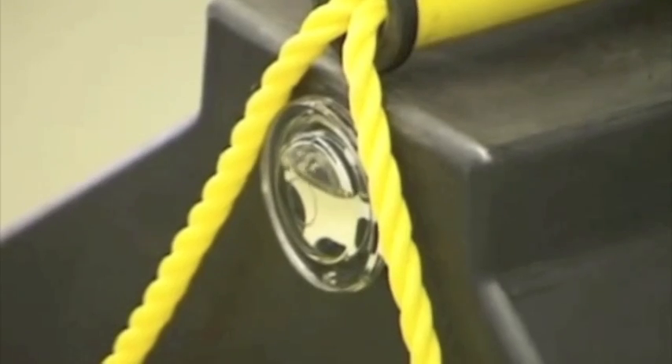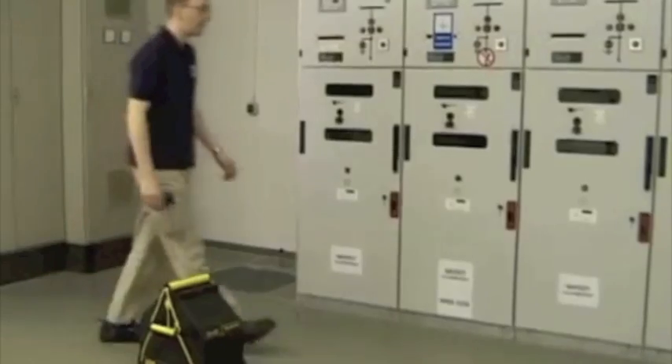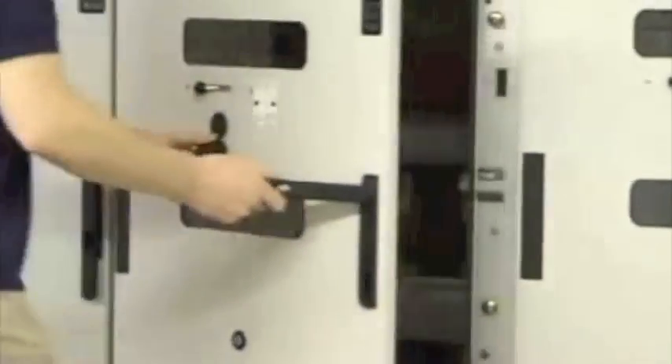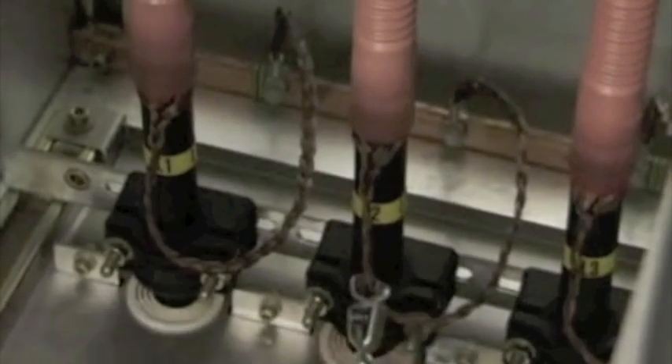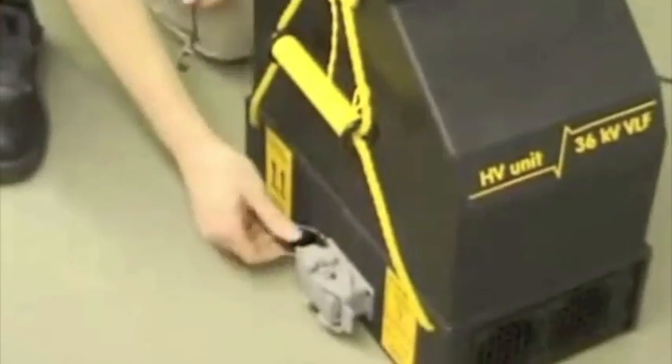Installation and connection of the high voltage unit: gain access to the testing cable and connect the high voltage unit to it. Make absolutely sure that the cable is free of charge and pay attention to the safety instructions. Mind the right installation sequence.